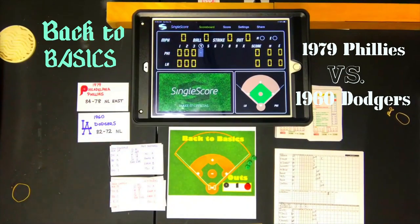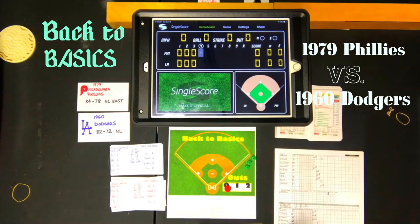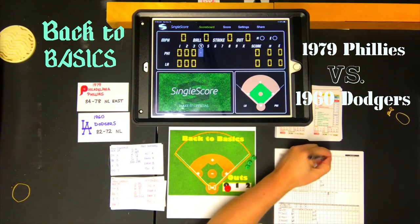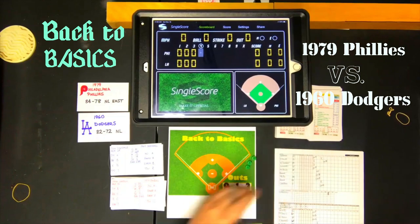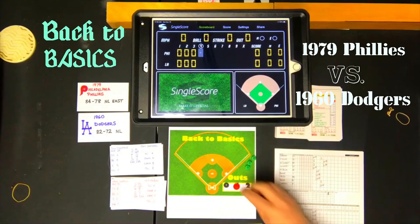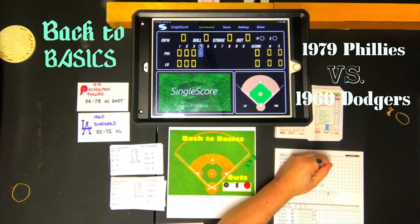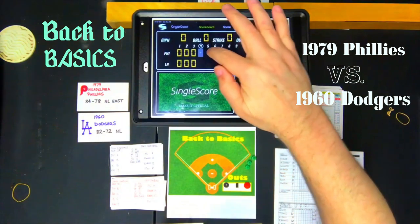It's a 0-0 game with only one hit so far. Pete Rose faces Drysdale — pitcher A — and pops out to third base. One down. Mike Schmidt steps up and lines out to third base against an A pitcher. Two down. Greg 'the Bull' Luzinski grounds out to shortstop against an A pitcher. A pitcher's duel between Carlton and Drysdale, as you'd expect, and we're moving right along.